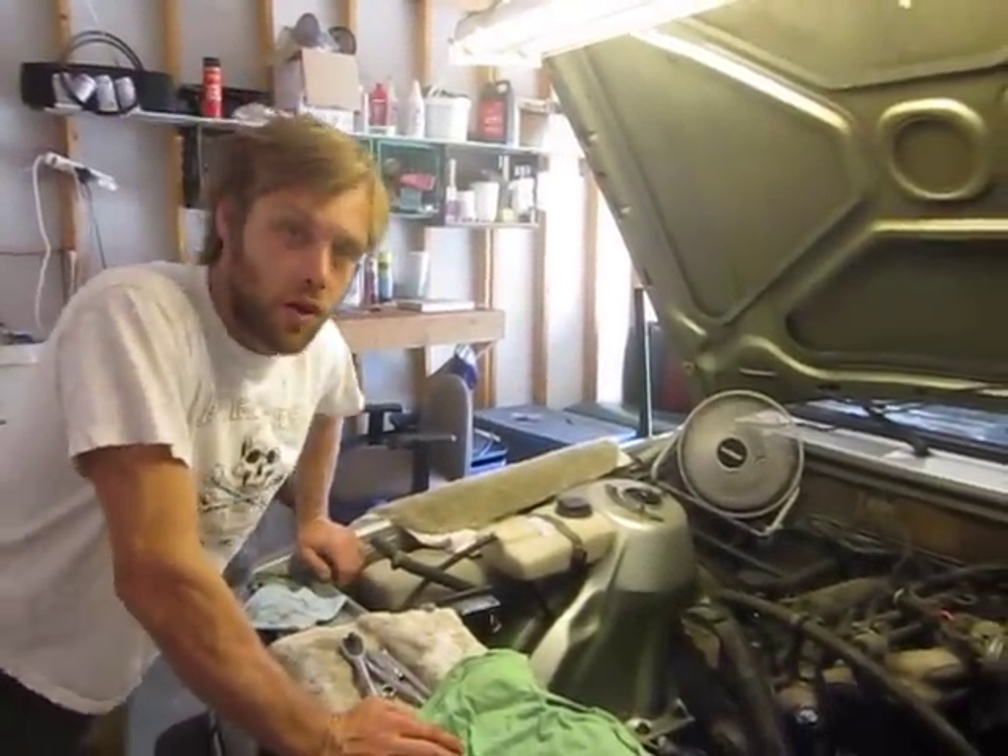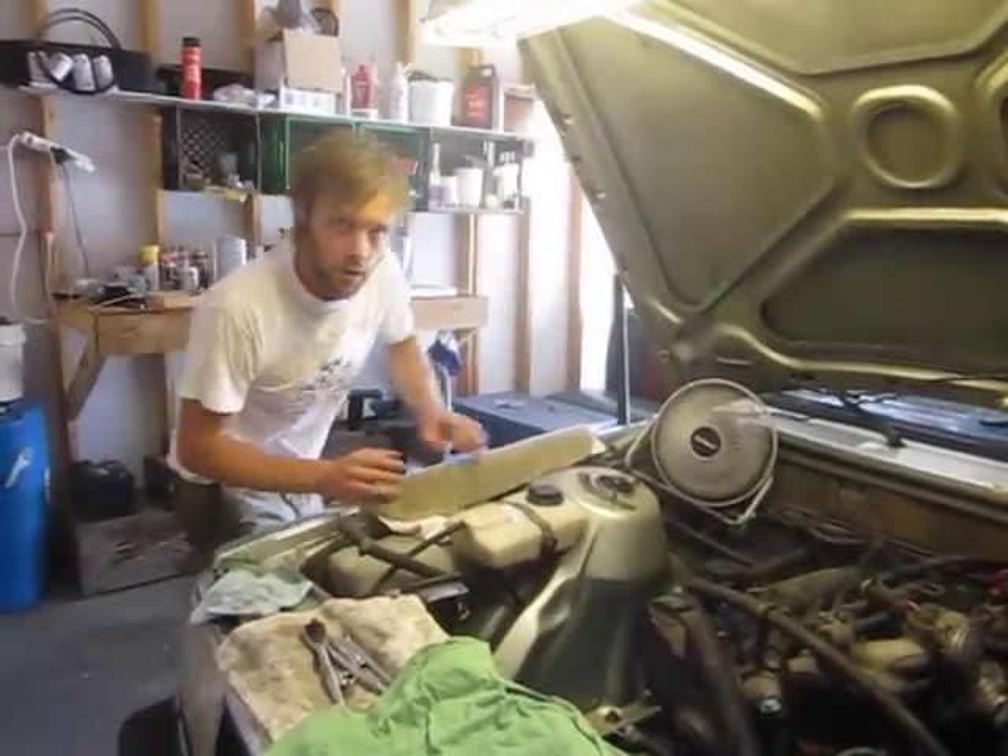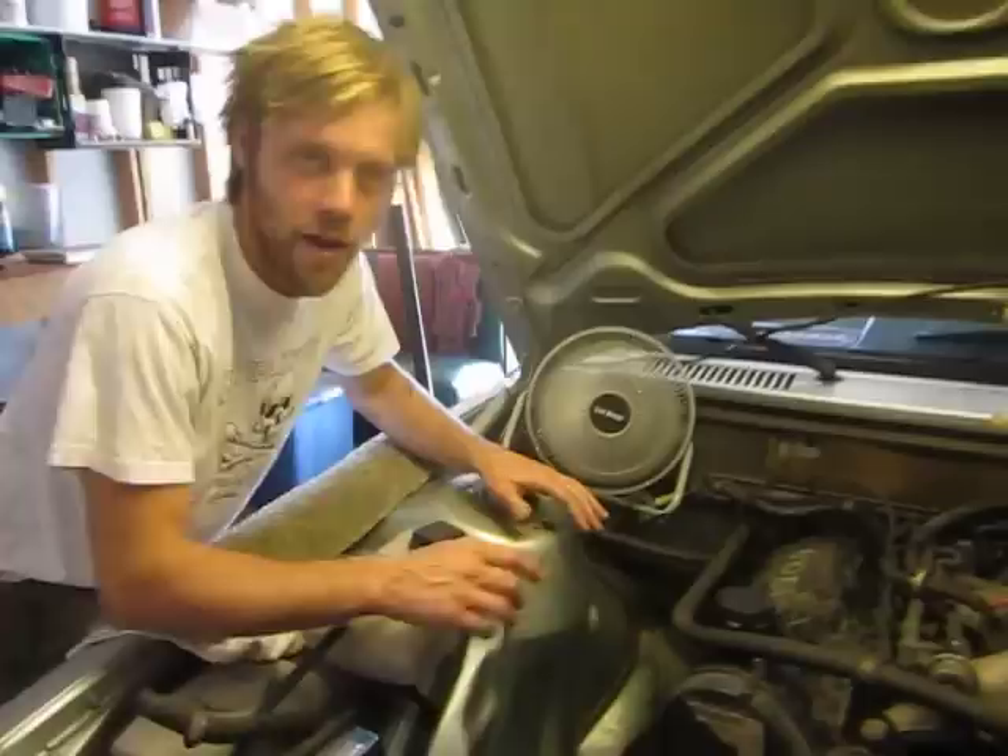Okay good, so now that all the belts are off, we can focus on a couple of things real quickly while we have it open.